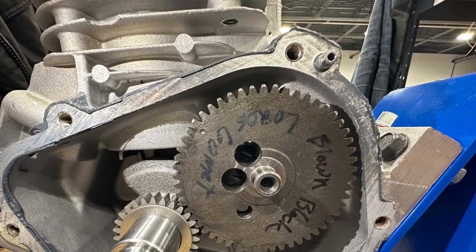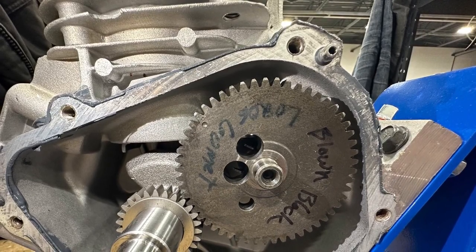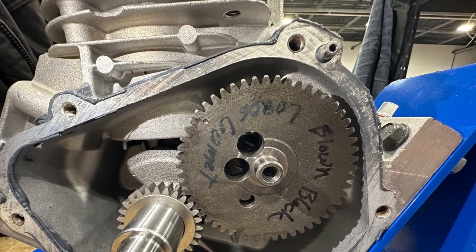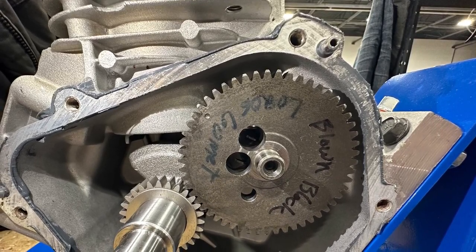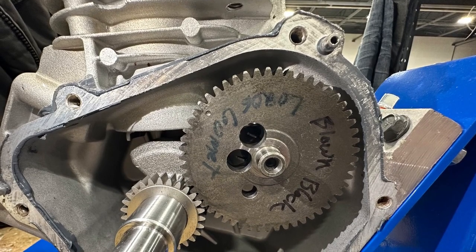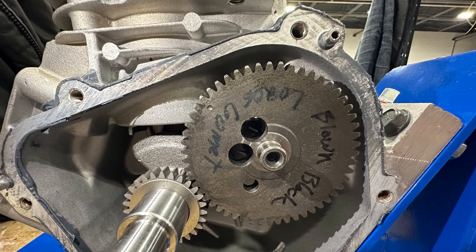We cut the locks off this sealed motor and we took the side cover off so that we can show you exactly what it looks like and what's going on. After the locks are taken off, of course, this motor can no longer be used for competition, but we can see exactly what's going on in the side of the motor.